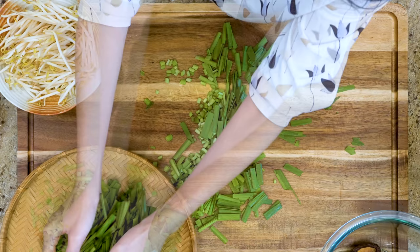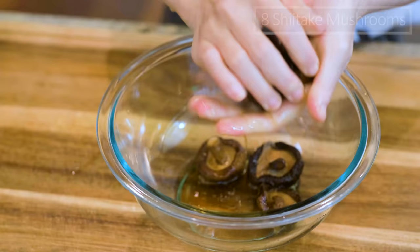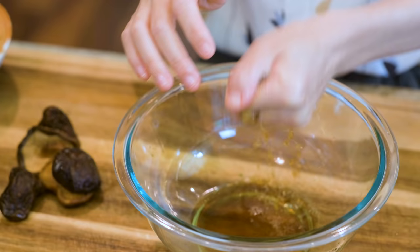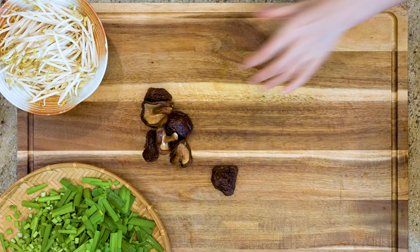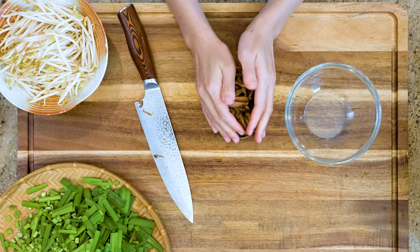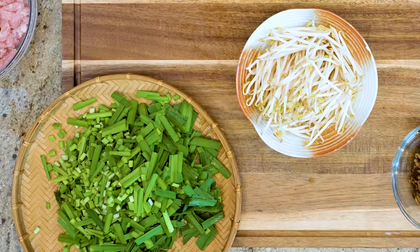Here are the 8 shiitake mushrooms that I soaked with water 2 hours ahead. We used the soaking liquid to make the aromatic water in the beginning. Now we just slice the mushrooms thinly. You can also use fresh mushrooms instead. Besides that, you will also need 120g of bean sprouts. I think we have everything ready — let's precook the filling.